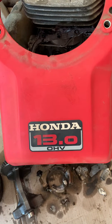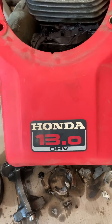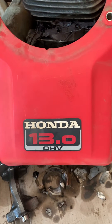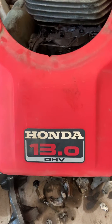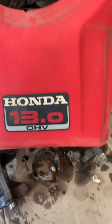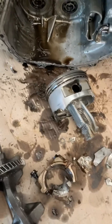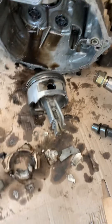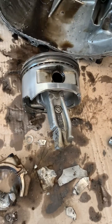G'day everyone, Aussie Bush Mechanic here again, doing a bit of a longer version, a bit of a post-mortem on this catastrophic failure. Honda GV 390, 13 horsepower, no overhead valve. I did a short the other day with a broken rod, so pretty clear that I've lost a piston there.